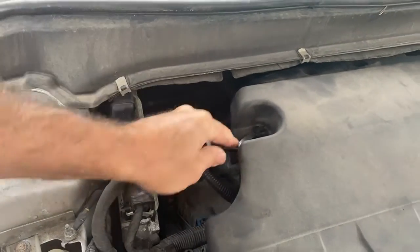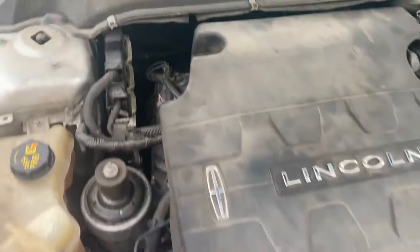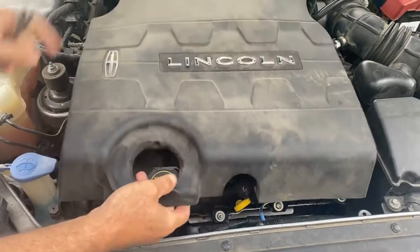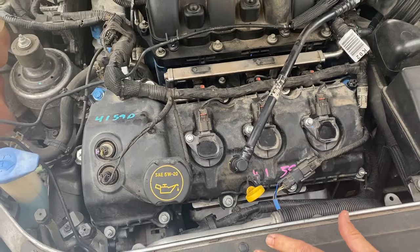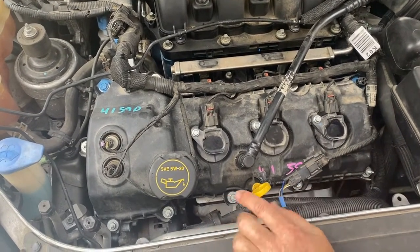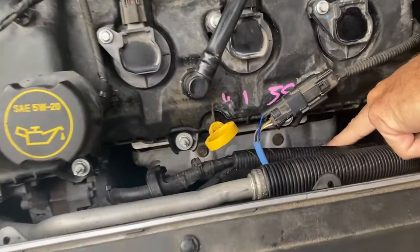Lift that up, get that out. This is like a rubber piece — you just pull this around like that. You don't even have to disconnect that side over there, just get it out of your way. They had it scanned and it came back bank two, sensor one — that means it's the oxygen sensor before the catalytic converter, which is right down there.